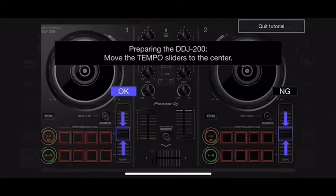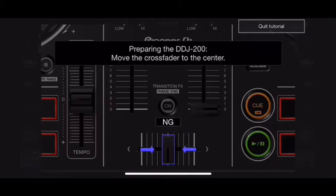Now it wants me to set my tempo faders. At the same time, it's explaining what each control is, where it is, and where it needs to be positioned. So if anything is out of place, the app tells you exactly what to do. I go ahead and set those in place, then get my crossfader where it needs to be, and now it says we're ready to start mixing.